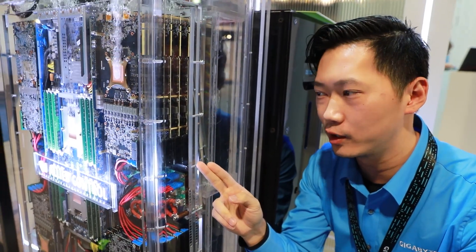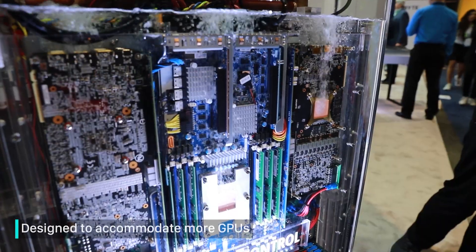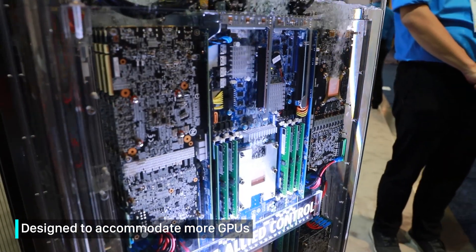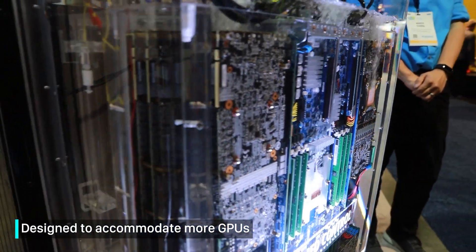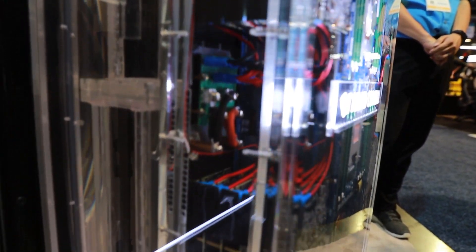Looking from the side, you can see this unit is totally compatible with our 2U high server. We replaced the CPU and GPU heat sinks with a thin copper foil that is more suitable for heat transfer in liquid. We also increased the capacity to accommodate 16 full-height full-length accelerators, which is double the previous generation.